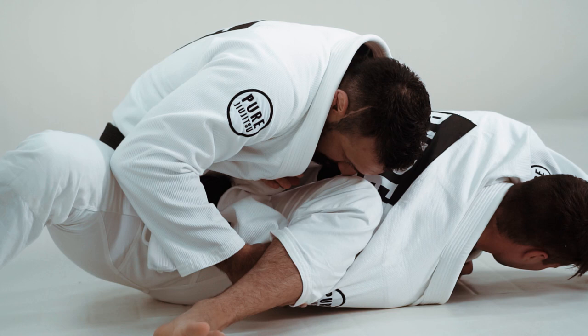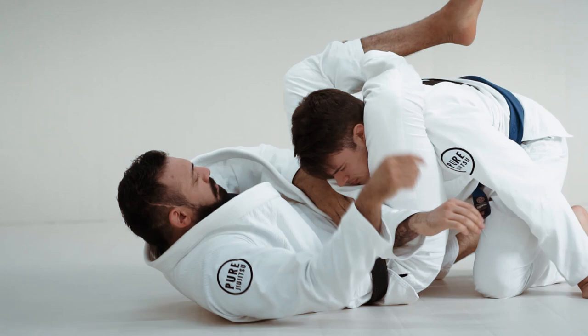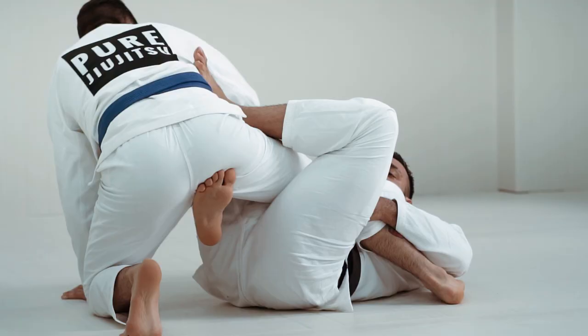I'll start with one position in the instructional and break down what the opponent's reactions could be, different positions, so we'll have one position with three or four different transitions or different submissions, so you always know whatever direction the fight goes, you know what to do.